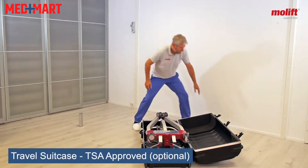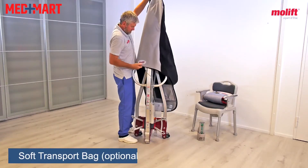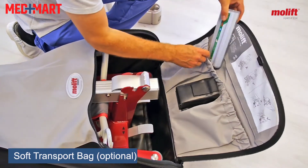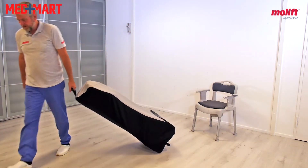If you want to fly with this, there's an ATA case available that makes it super easy to pack up and put on an airline. There's also a soft-sided bag that makes it super easy to pack into a bag — great if you're traveling to a hotel and don't want to be dragging a lift like this through the lobby.